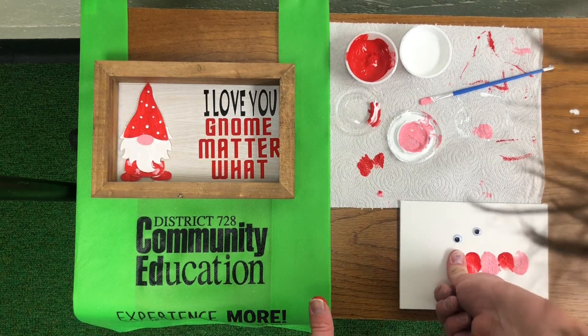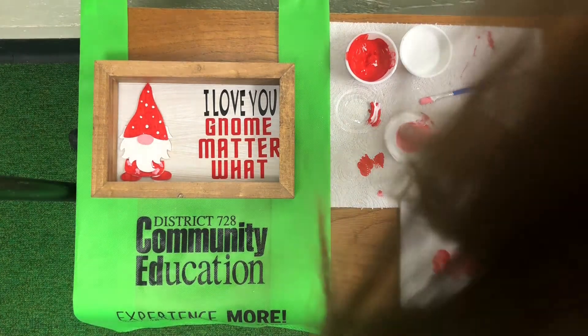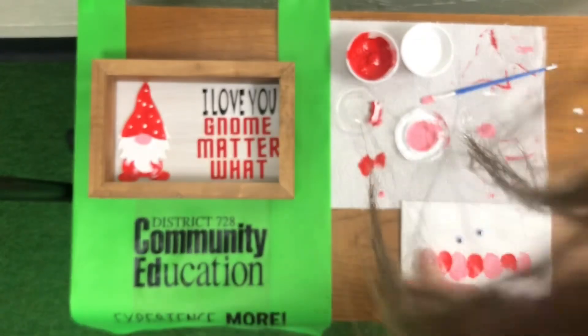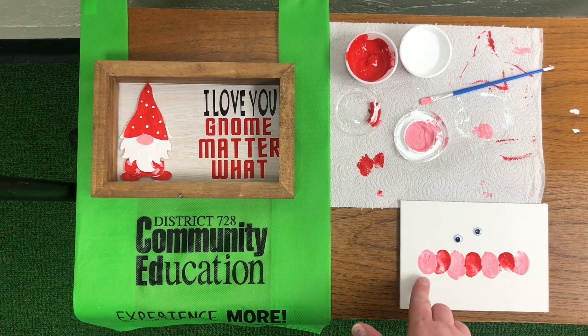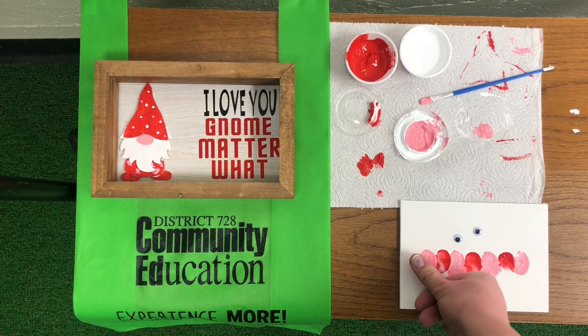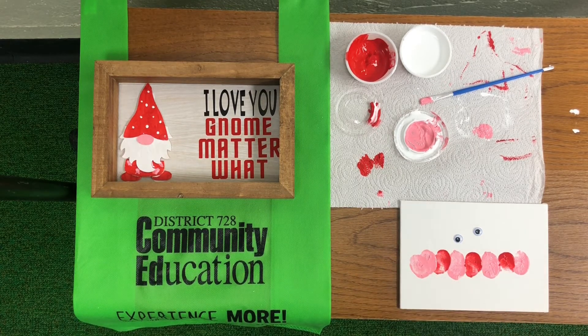Alternating the pink and the red. I'm going to end off with a pink head — I did one thumbprint straight up and then I'm going to put one thumbprint off to the side to create the head.